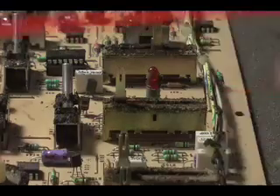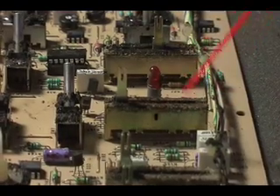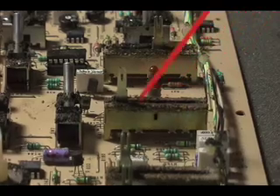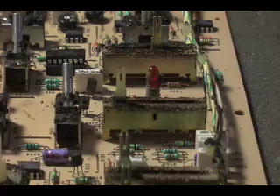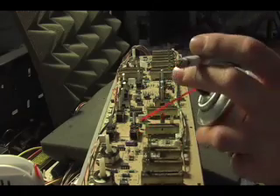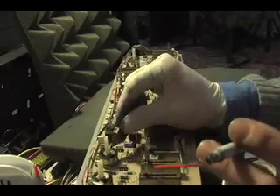I also used some compressed air to blast out the foam and stuff from inside of the sliders after I had cleaned away as much as I could bear to clean. I also used some contact cleaner, and that helped break down the adhesive.